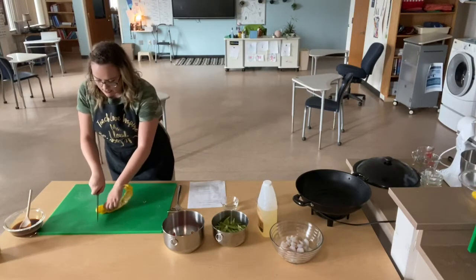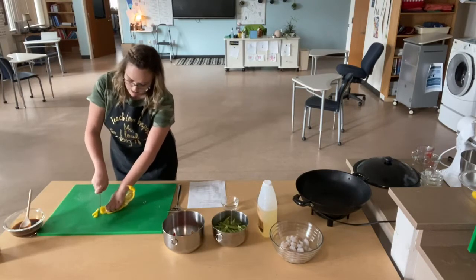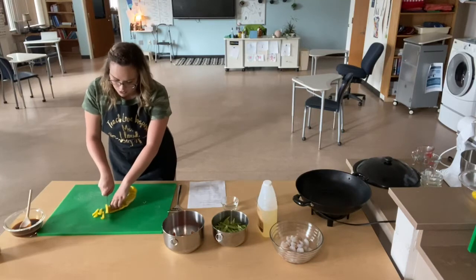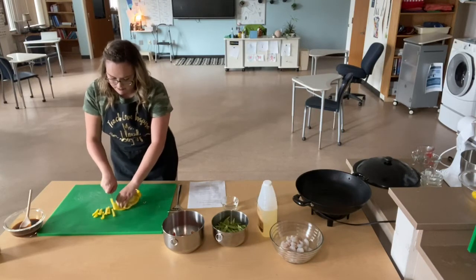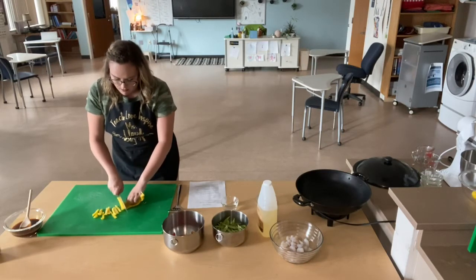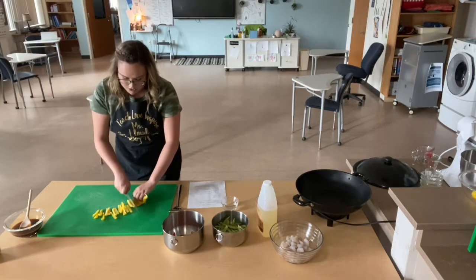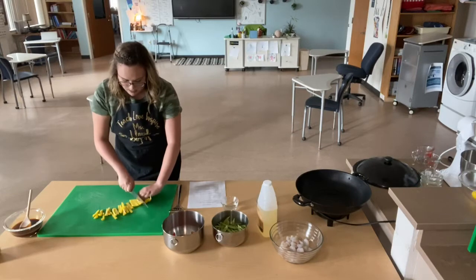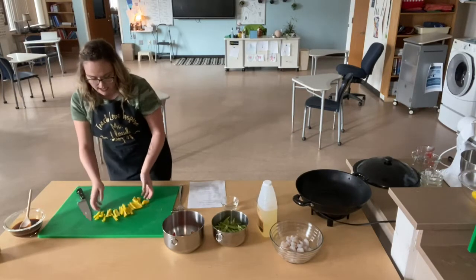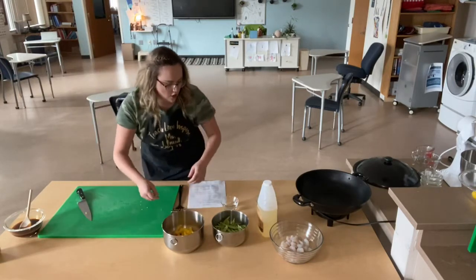Remember, hold your knife correctly. You're going to claw your fingers and use really smooth rocking motions. It's better to go slow and controlled — I know you've probably seen Gordon Ramsay and others chop at the speed of light, but it's better to just go slow and controlled so you make even cuts and you're not going to cut your finger off. Notice how I've had my knuckles curved in the entire time.